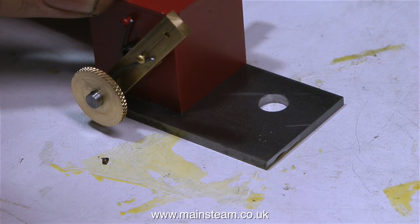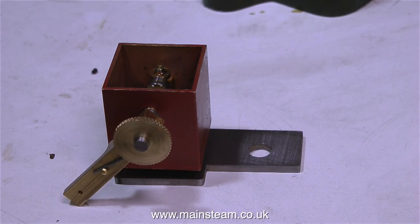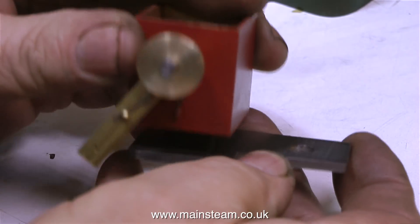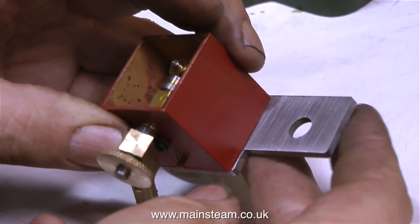All I need to do now is mount the lubricator on the piece of metal. And here's the finished shape of the piece of metal, with two holes drilled to take the bolts that hold the lubricator down onto the plate. The lubricator is held to this metal plate by two bolts that go through two one-eighth of an inch diameter holes in the plate itself.